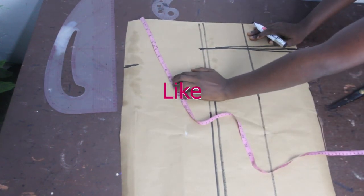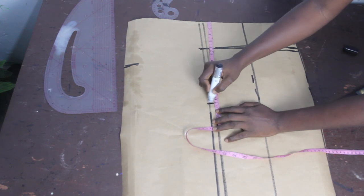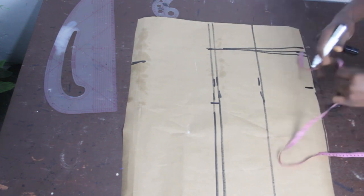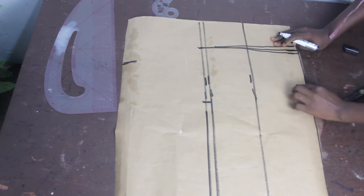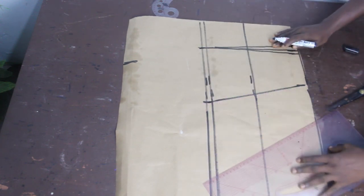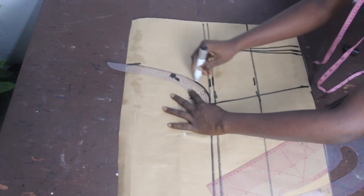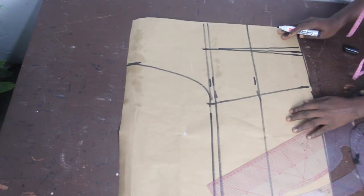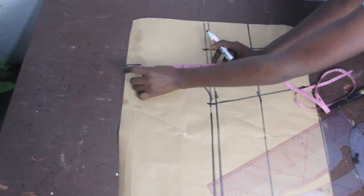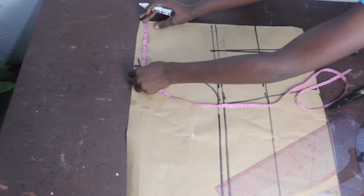We'll go ahead and mark our basic measurements: shoulder measurement is 7 inches, bust measurement is 11.5, and waist measurement is 9 inches. Connect the bust to the waist, then connect the bust line to the shoulder measurement to give us our armhole.